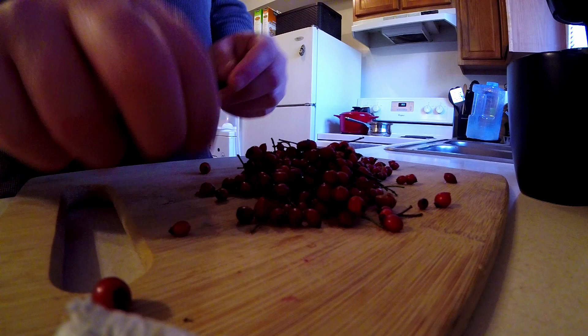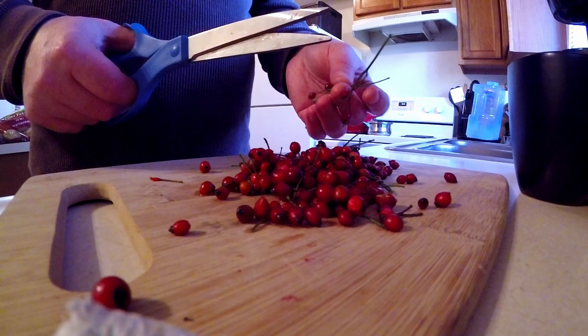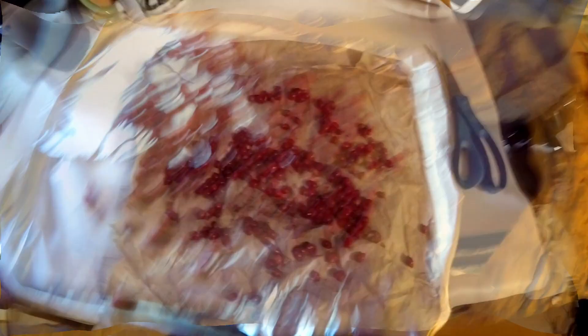Next, I've stemmed the rose hips and removed any trash or unripened rose hips. To de-stem you can use your hands, but the quickest way I've found is to use a pair of scissors. Then spread the rose hips out on cardboard paper and let them sit for a few weeks, giving them a turn every few days until completely dry, and then store in a glass jar or brown paper bag.